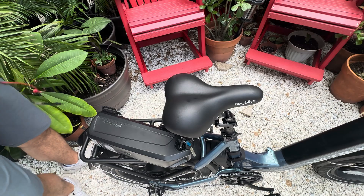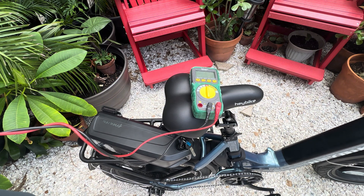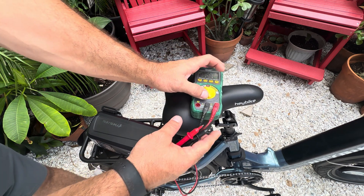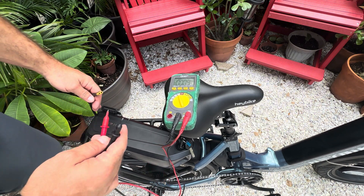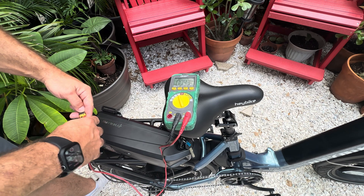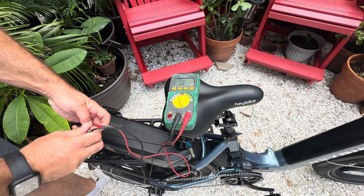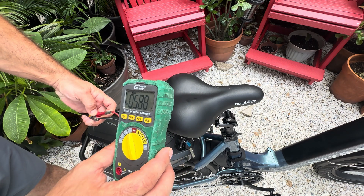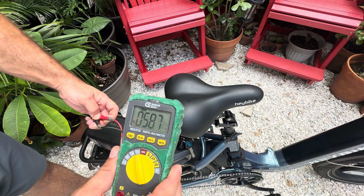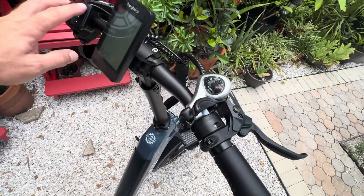All right, 52 volt battery — I'll lay this down in front of you so you can see it. Go ahead and turn that on to voltage. The square side is positive, and the other side is negative. There you go — 58.8 volts. That is a fully charged 52 volt battery: fully charged at 58.8 volts.